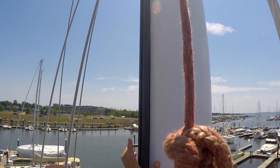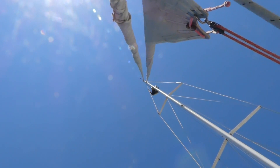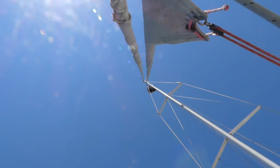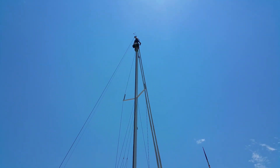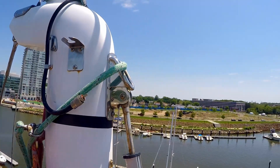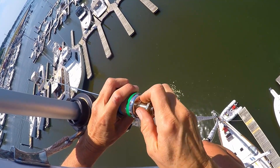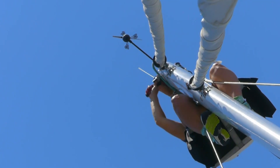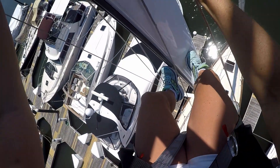Okay, ready. A few more inches. Perfect, right there. We'll be right back.